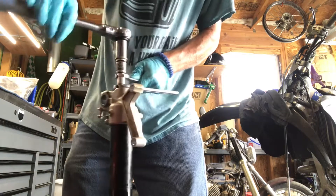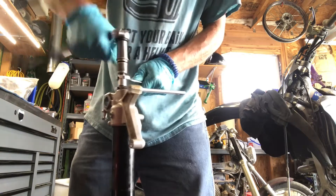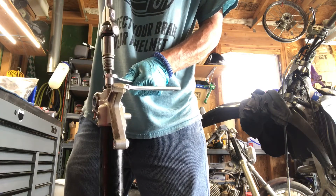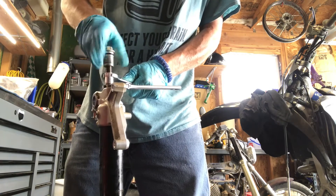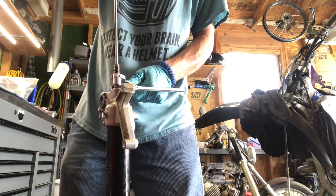Remember to count your clicks for your rebound and compression before you do this, because it will change and you'll have to go all the way back to bottom and start all over again. Get the rebound valve off the damper rod and take it out now.